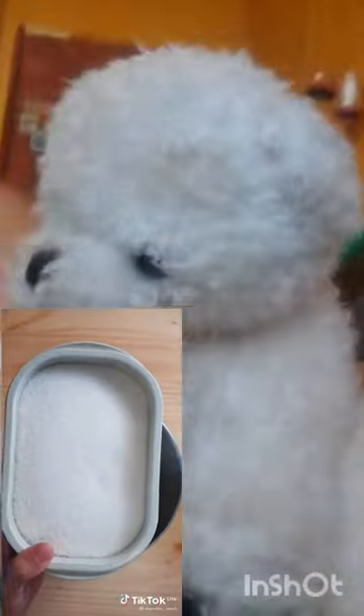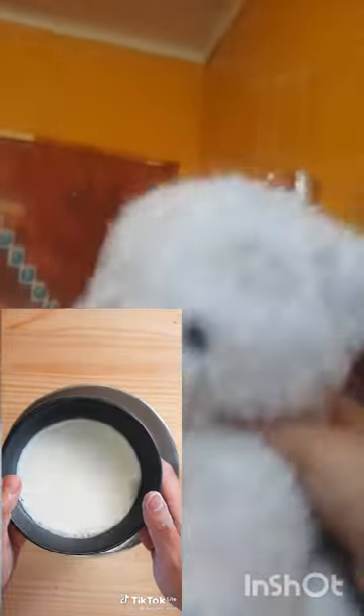In a mixing bowl, add in 3 cups of flour, a tablespoon of yeast, 3 tablespoons of sugar, a pinch of salt, and give everything a mix. Then add 2 egg yolks, 3 quarter cup of warm milk, and 2 tablespoons of butter. Mix.